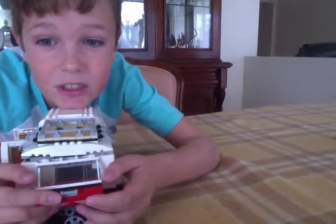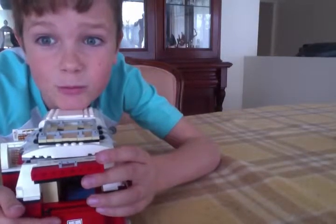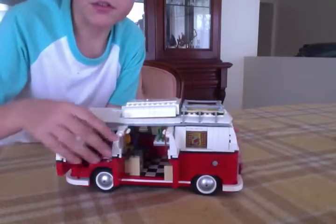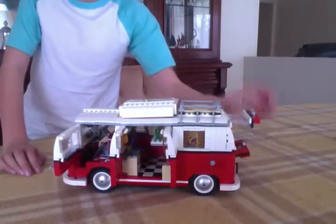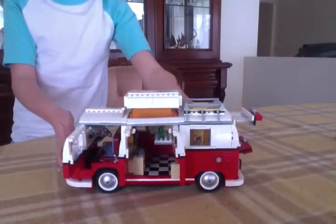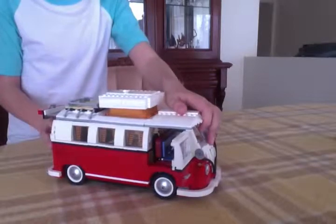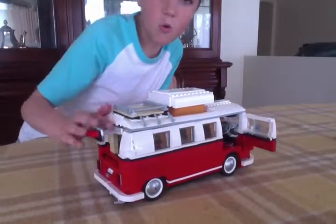Please subscribe to me and my sister. I'll give you a look at it all with a 360 view and with everything open. And there we go — goodbye!